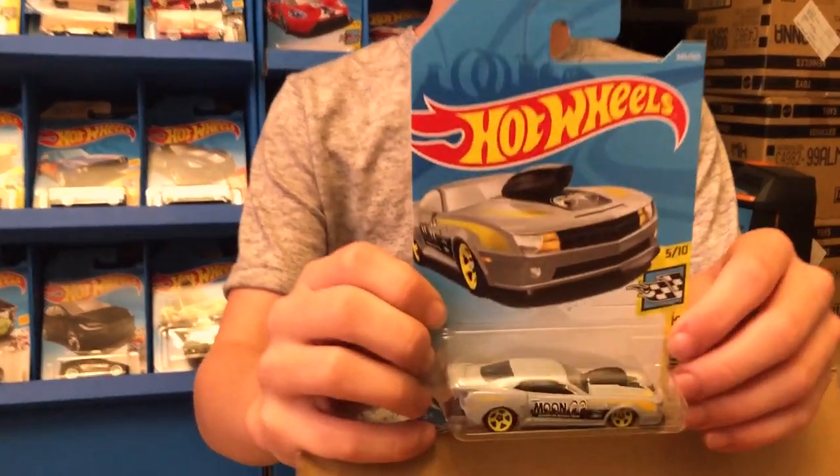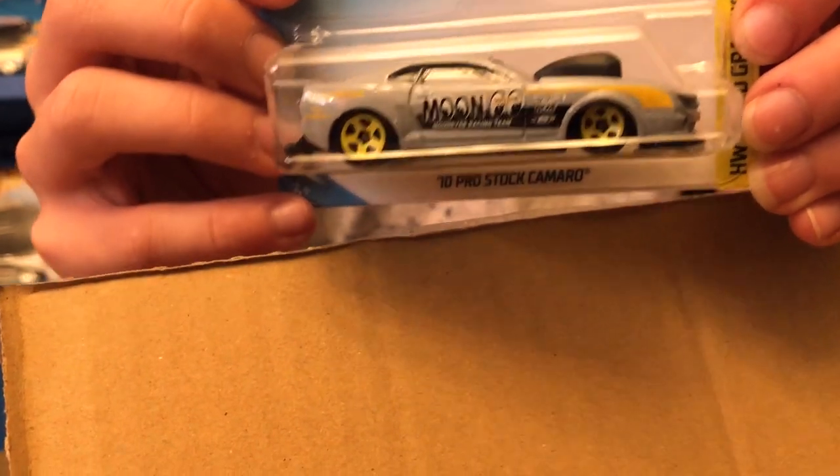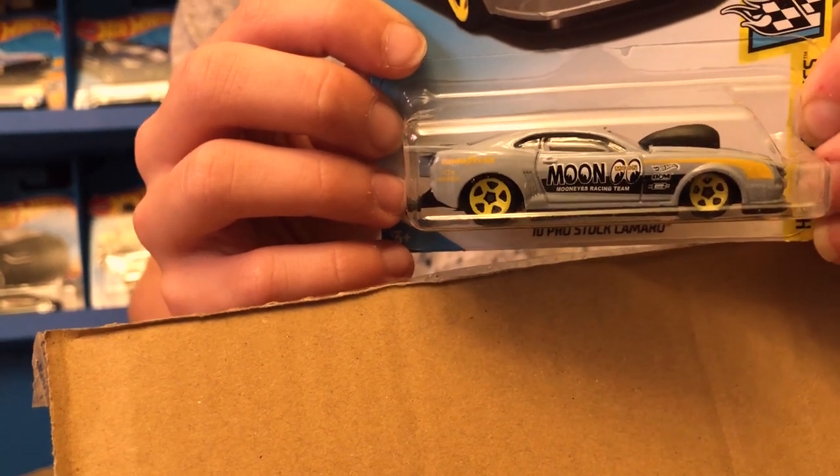Then we have the 2010 Pro Stock Camaro from HW Speed Graphics. Okay guys, so the box is empty — I hope you enjoyed. Don't forget to like, subscribe, and ring that bell so you don't miss any upcoming videos. See you in the next video, bye!